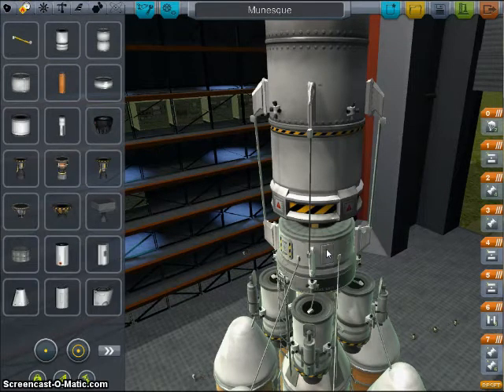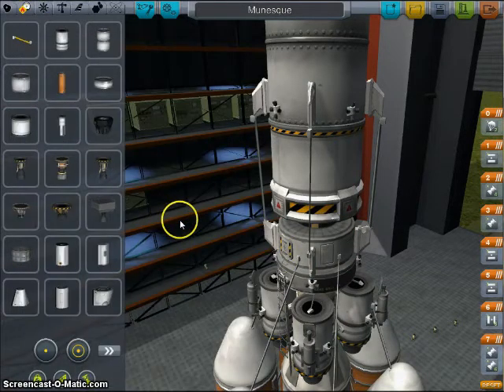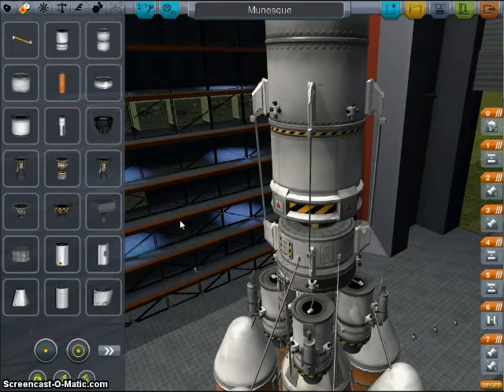The reason you're able to get away with this trade-off of less specific impulse — your ISP — is because when you're coming back from Minmus or the Mun, you don't really have to be that precise with how you enter orbit. You could enter a really wonky orbit, and as long as you burn at the right time, you can still make one burn and come back to Kerbin without correcting anything else and still have fuel left over. Whereas on an interplanetary mission, you're going to be pinching pennies all the way.